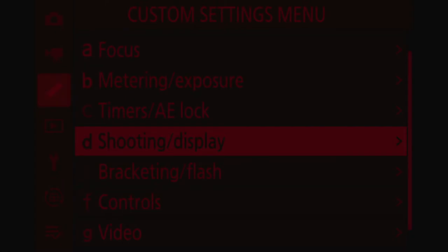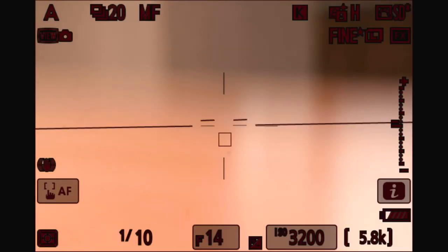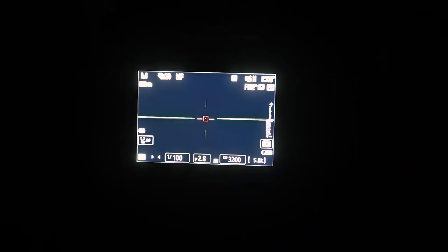Going back to warm colors, if I select mode 2, the menus will still be in red, but when you switch to live view, the live view will be in color — because having everything in red could be confusing or disturbing. Combining the silent mode with this warm color display, you might not be seen or noticed by anyone, any animal, or anything at all. This combination is very, very discreet.